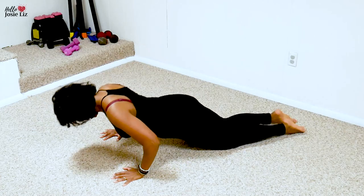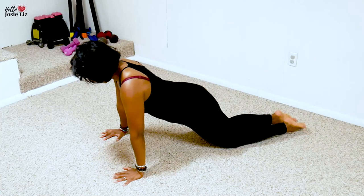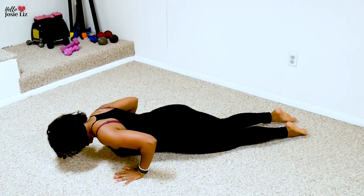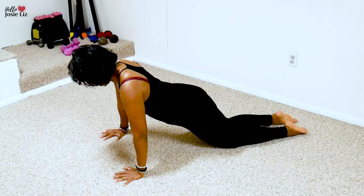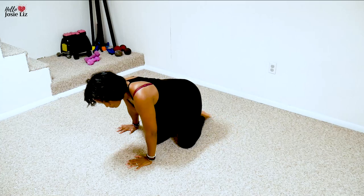Let's do five, four, three, two, and one. Excellent. Remember: elbows back for the push-up.